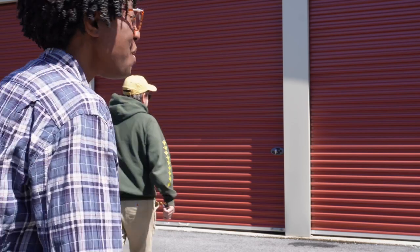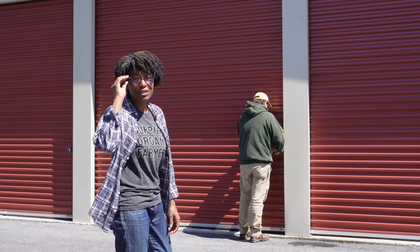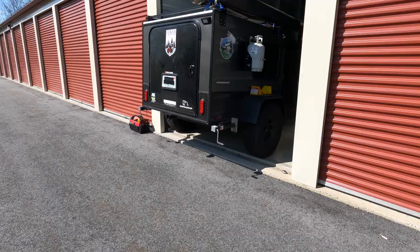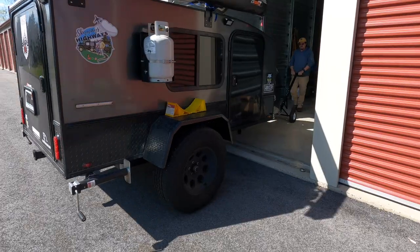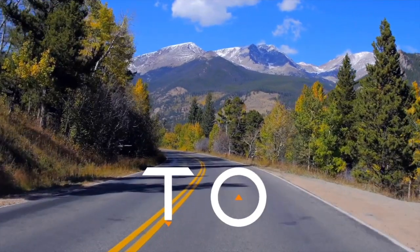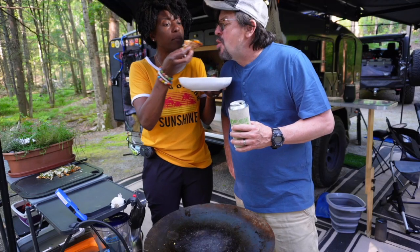Hey guys, welcome back to another season of Skyways to Highways. Tosh and Gary here. This is our first spring day where it's nice enough for us to finally open up the storage unit and check her out, get her cleaned up for the upcoming season. Welcome to Flint Skyways to Highways. We're a New York-based flight crew. Please make yourselves comfortable, sit back, relax, and enjoy traveling.